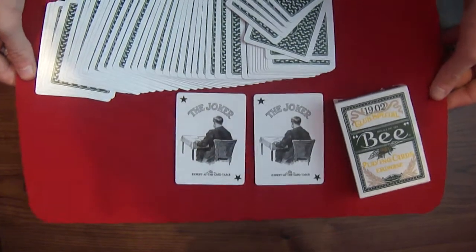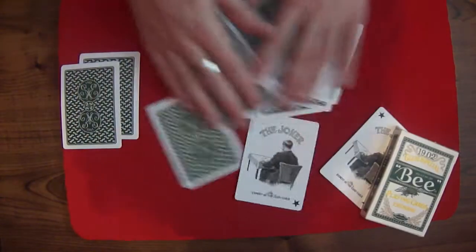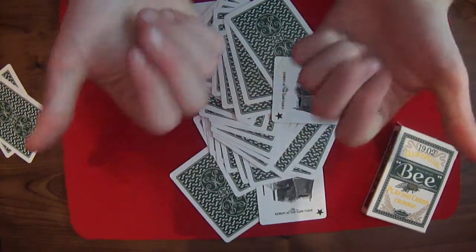So, what do you think? Do you want me to do it with the card mat or with the cards dropping? The card mat or the wood? What is your decision? Comment down below. See you guys next time. Goodbye.